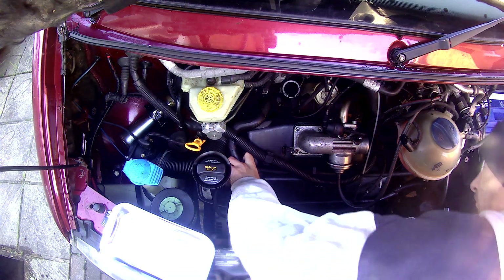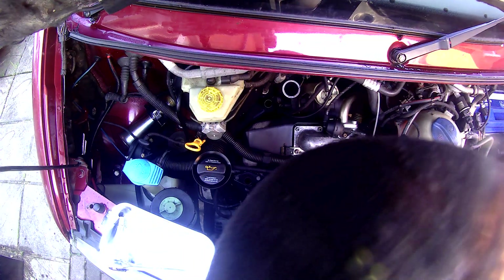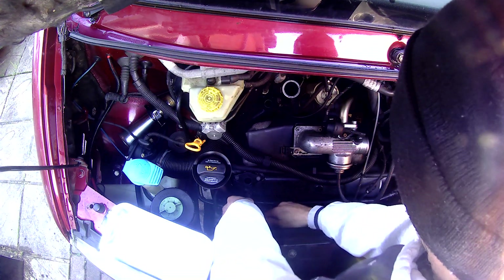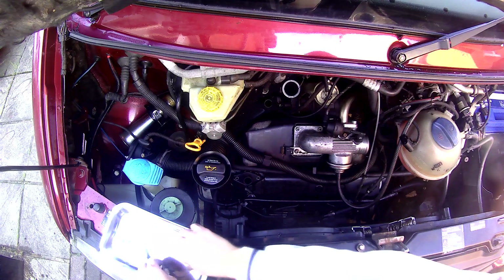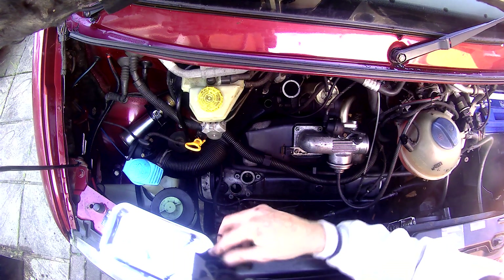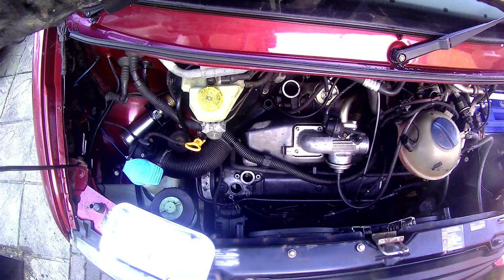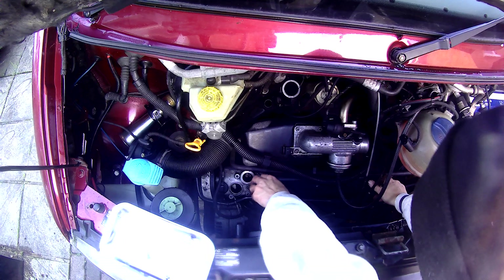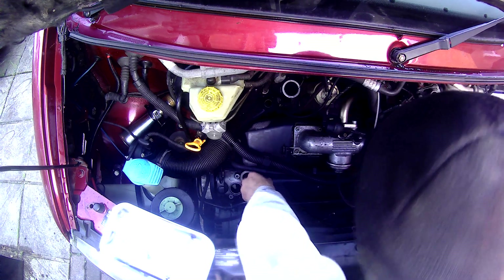Once I removed the intercooler I was able to get easier access to the oil breather pipe. Removing the oil breather pipe and now removing the oil filler pipe and filler cap — all held on by 10 mils. The intercooler and all the bracket work is all 10 mil, nice and easy. This filler stick tube just pulls off with a couple of O-rings — make sure you've got both of them. I expect I'll be replacing all of them, they should come with the gasket kit I've now ordered.